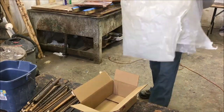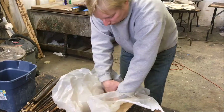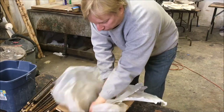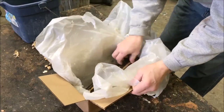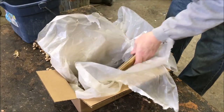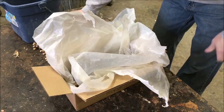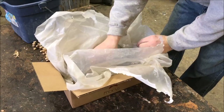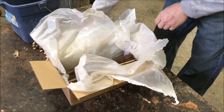Now I'm getting ready to strip the backrest parts. Making a little trough with a cardboard box, lining it with some plastic, and I'm going to put all the parts in the box. These are just finished with a lacquer finish — they don't have the polyurethane on them. Then I'm going to fill up the box with some lacquer thinner and let them soak for an hour or two.